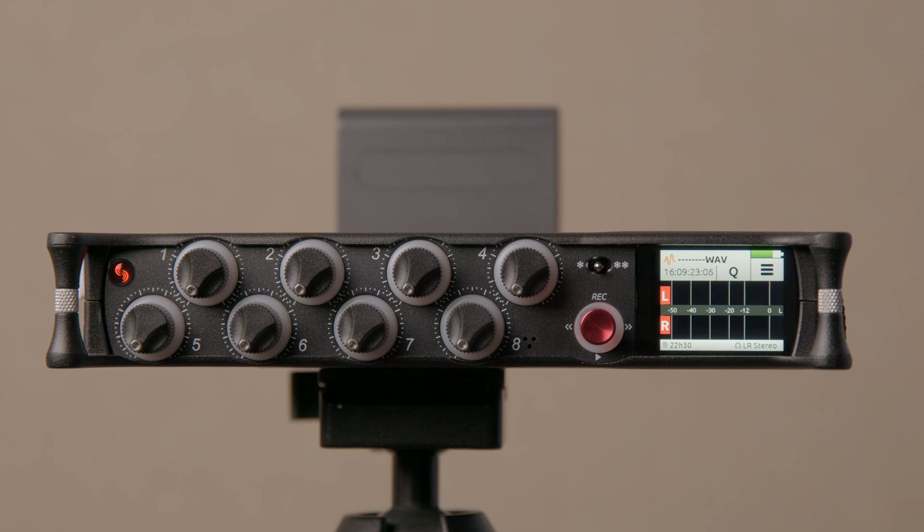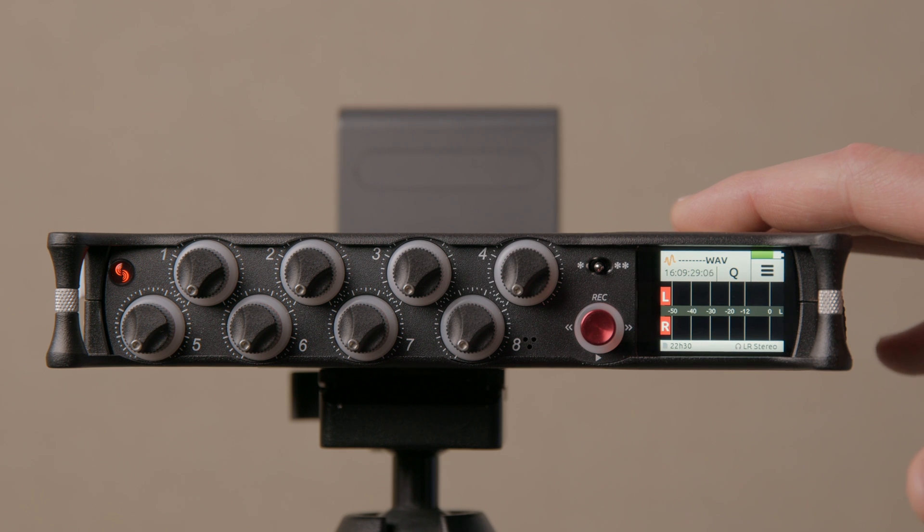This gives up to 142 decibels of dynamic range. That said, I wouldn't necessarily recommend using it all the time — use it when you feel you need it. For example, if I'm recording a podcast, I generally wouldn't think I'd need that. I can set the gain appropriately and I've got limiters to manage things if people get unexpectedly louder than anticipated.